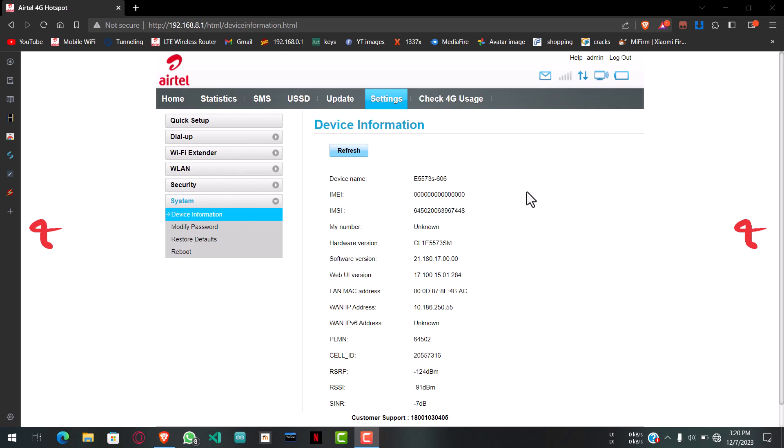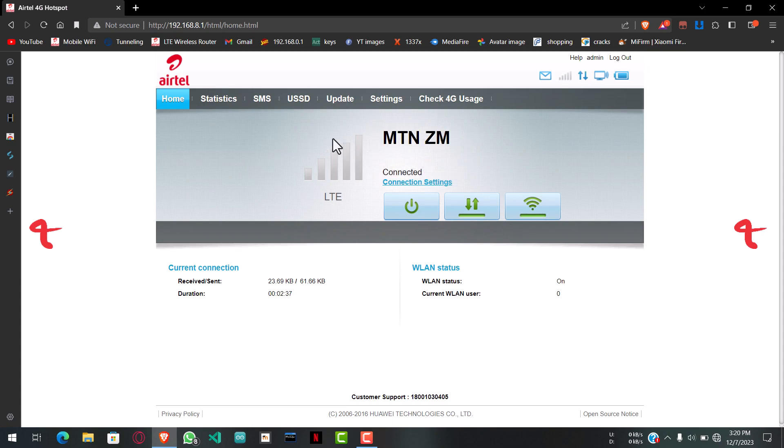Hello guys, welcome to GM Entertainment. This is Guy's Tail with yet another video tutorial on unlocking Huawei MiFi. Today's tutorial we're going to unlock the Huawei E5573 S606 module, which is usually locked to Zamtel if you are from Zambia. This MiFi is already unlocked and it supports the MTN SIM card. I'm going to show you how to unlock it so it supports all the networks: MTN, Zamtel, Airtel, and Liquid Telecom.